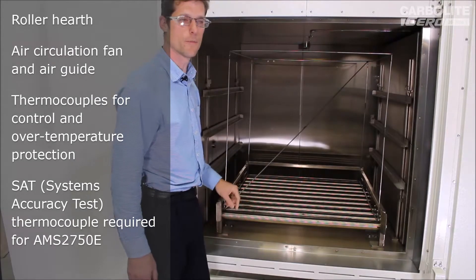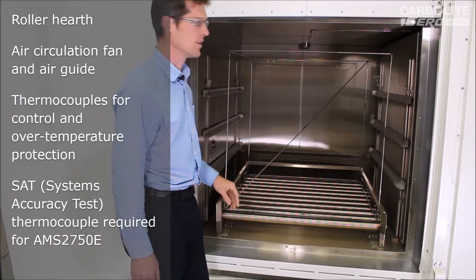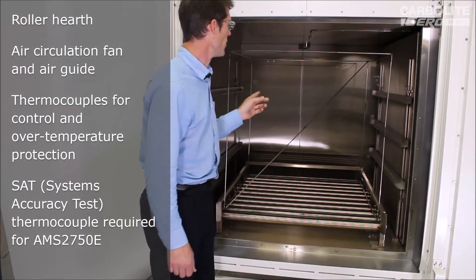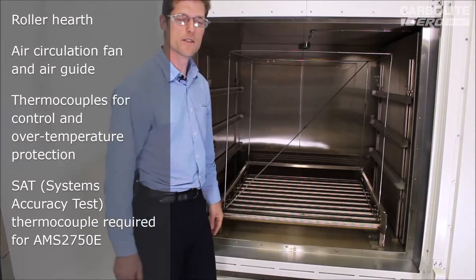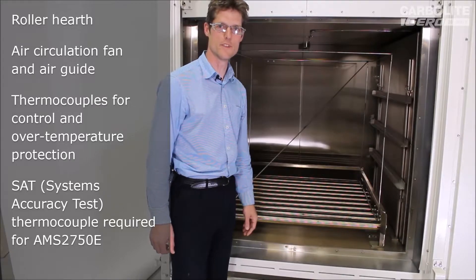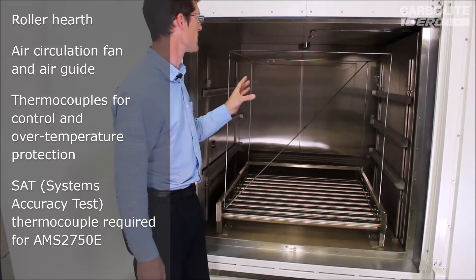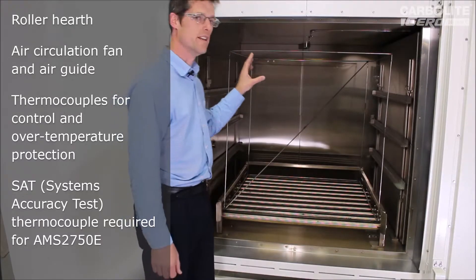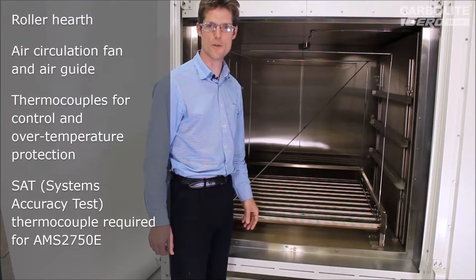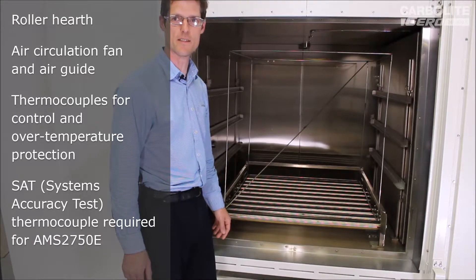There are three thermocouples in this case. One is the main control thermocouple. The second one is an independent over-temperature limit, which can shut everything down if it gets too hot. The third one: this oven is designed to meet the requirements of the Aerospace AMS 2750E specification for heat treatment, and one of the requirements is to have an independent means of checking the accuracy of the control thermocouple. So the third one is known as a SAT — a Systems Accuracy Test thermocouple.